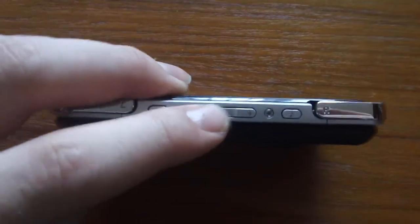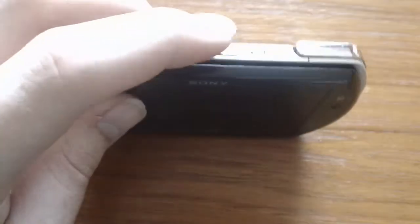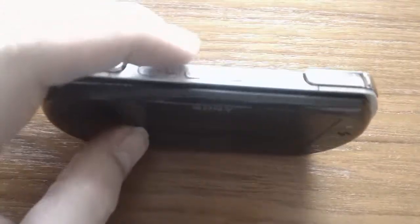You've got your volume up and down rockers here. You press that to do different volumes and different sound settings when you're playing music. And you hold it down to mute.